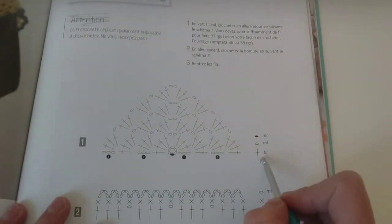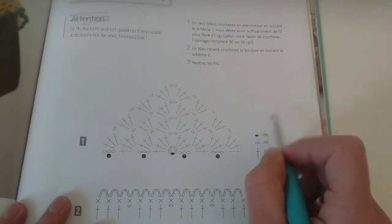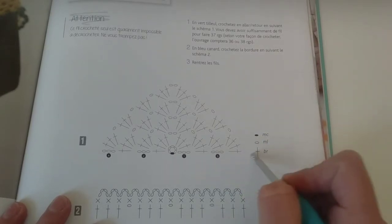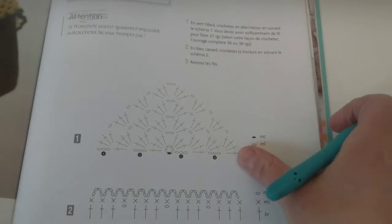Here we have in French the explanation — don't disregard it. It means beginning, chain and double crochet. That's all you have to know. And here we go.